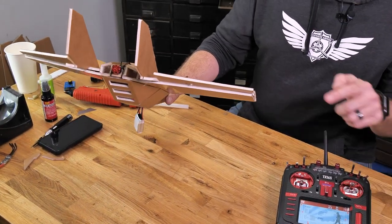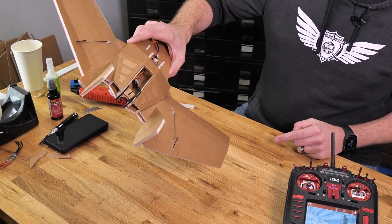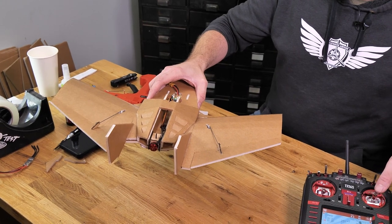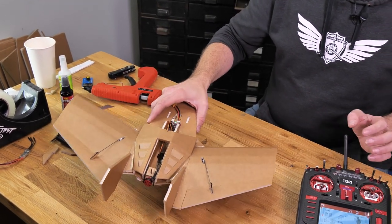There we go. Now when I pitch my nose down, I have up input. When I lift my nose up, I have down input, and my roll is bringing me back to center in both directions. My controls — both on my elevons for aileron control and for pitch control — are perfect.